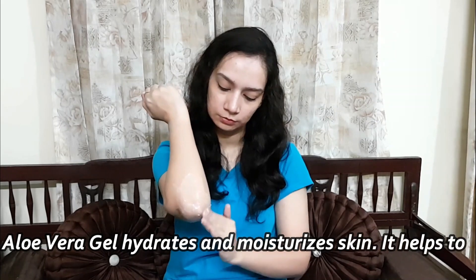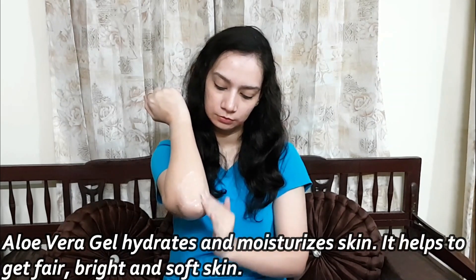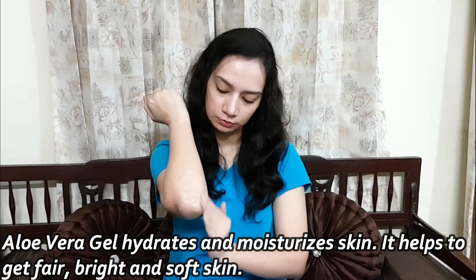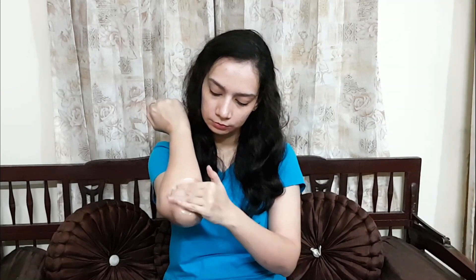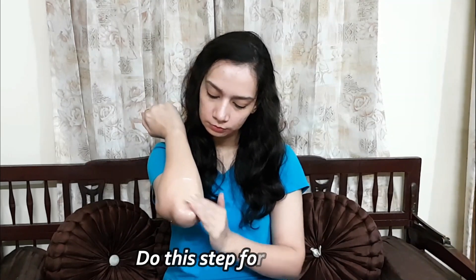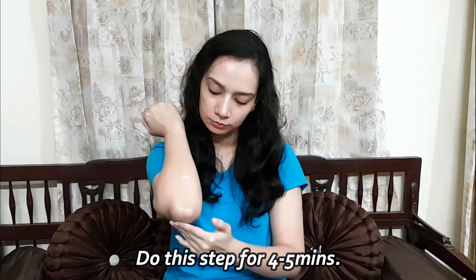The skin becomes very bright and moisturized with aloe vera gel. Aloe vera also makes the skin fair, bright and soft. You must rub it continuously for the proper benefit. You have to scrub it with a little pressure. We have to do this for around 4 to 5 minutes. After that, wash it off.